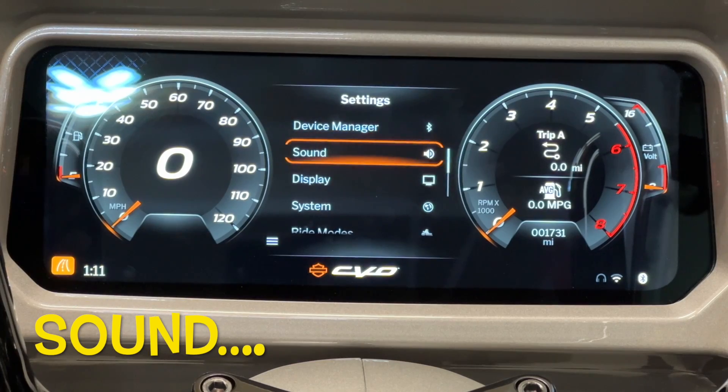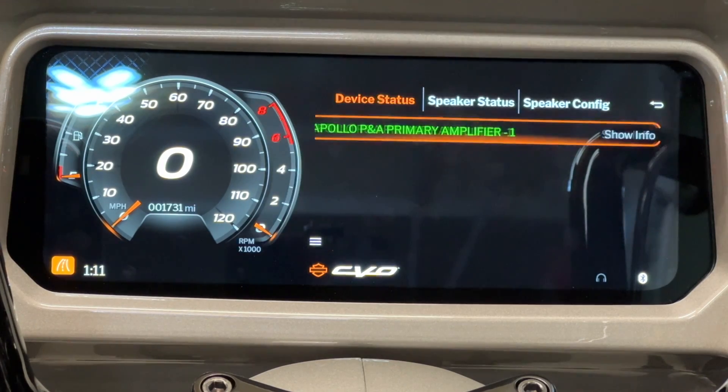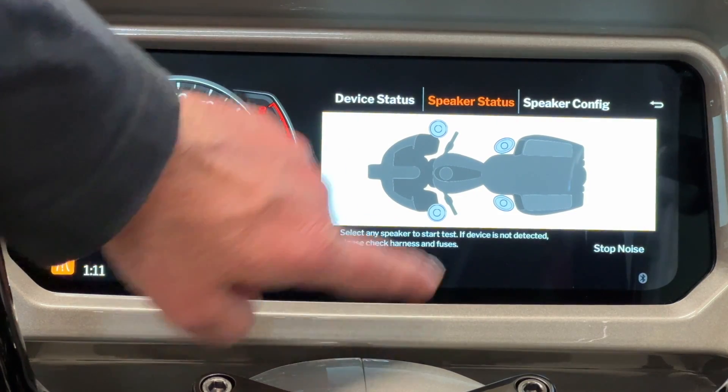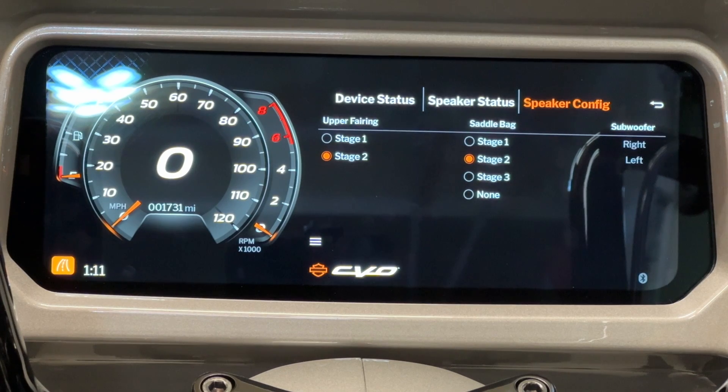Under audio, we now have speaker setup. This is the built-in Rockford Fosgate software that allows you to add speakers, remove speakers, and adjust some things. It's kind of nice that that's built-in now and you don't need that Rockford Fosgate app anymore on your phone — you can just do it through the infotainment screen. For us 2023.5 users, this wasn't there and you couldn't use the Rockford Fosgate amp at all, so now at least we have a few settings available.